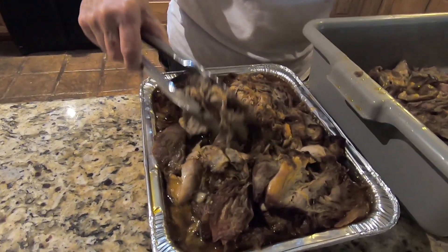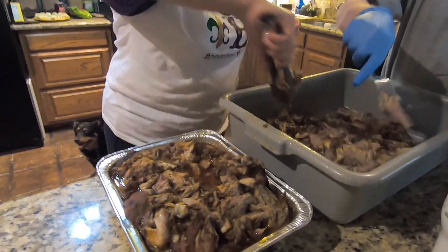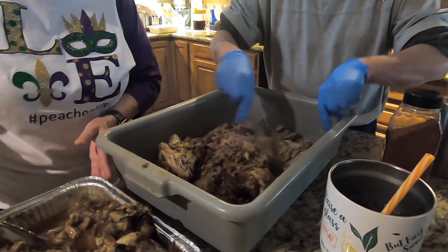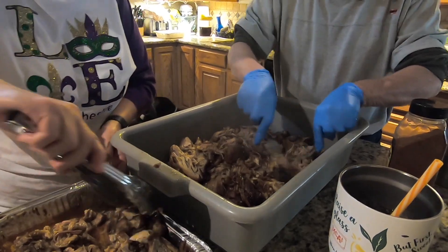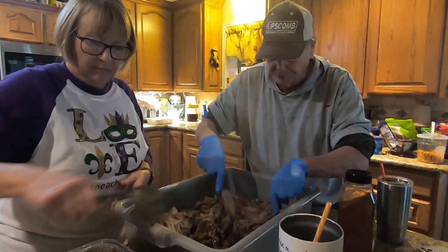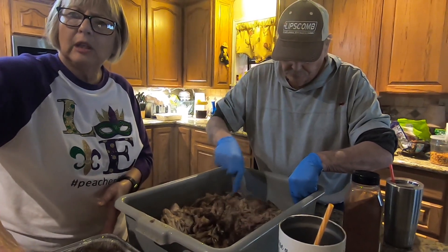We prefer the tamales not to be smoked. You just shred all that? Yeah. Some people put it through a grinder to get it fine, but it seemed like all the ones I've eaten have been shredded. Shredded, yeah.